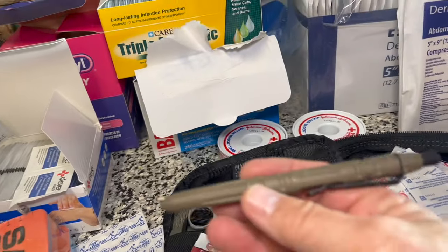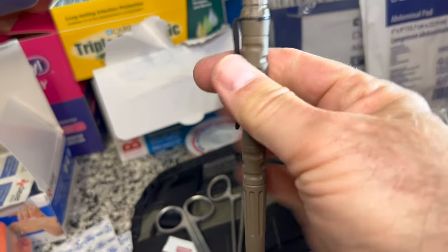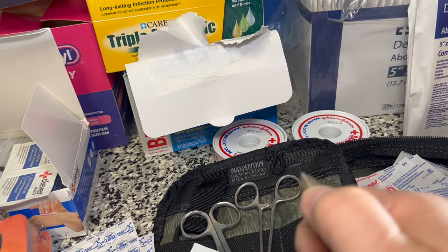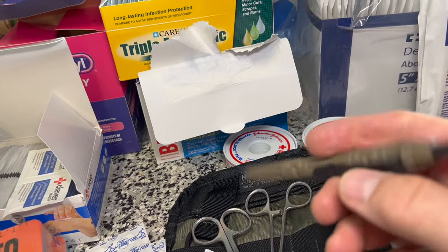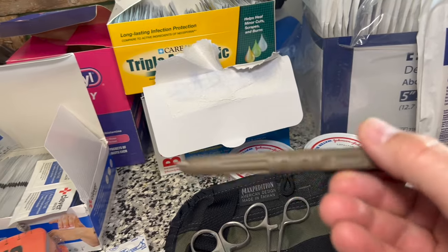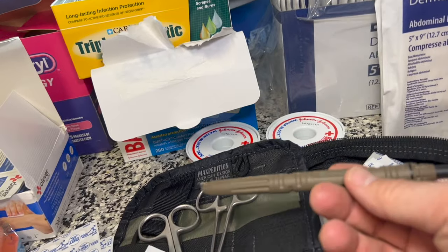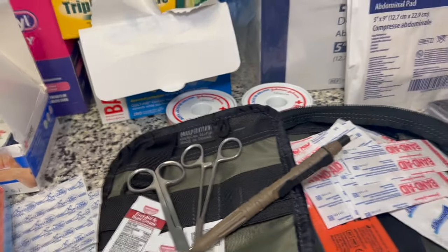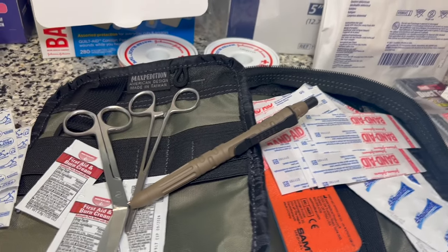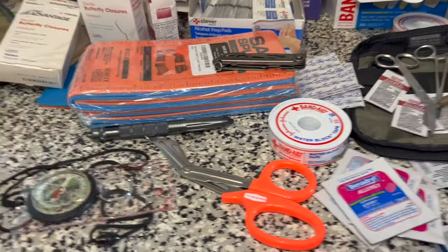I also have a Gerber tactical pen. It actually writes, but more importantly it has a very sharp metal point that can puncture and break a car window. I have several of these in various gear bags. They also write when wet, making them a great writing implement if you need to write something down on waterproof paper in a field guidebook.